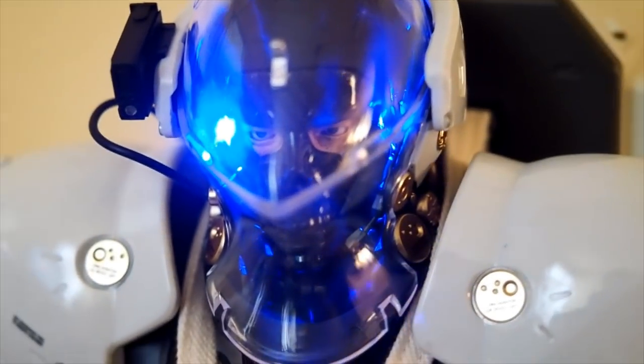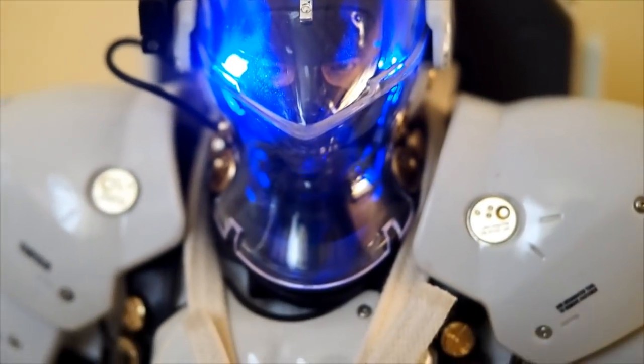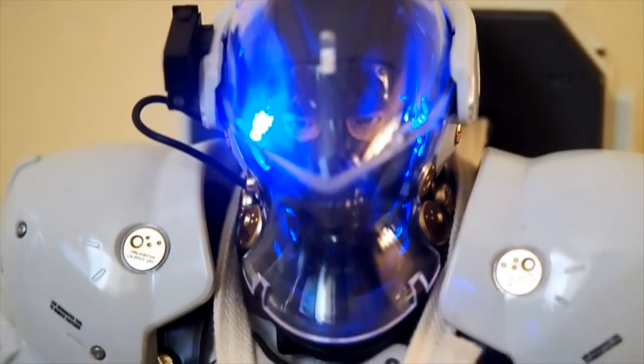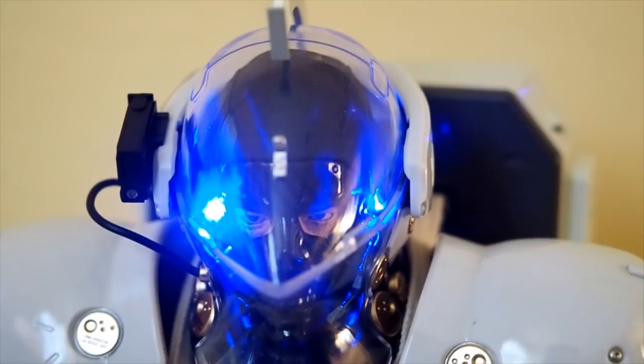Once you flip the switch, you can see there are two lights — one on each side — blue LED lights. Really nice and really bright too. Batteries come pre-installed.